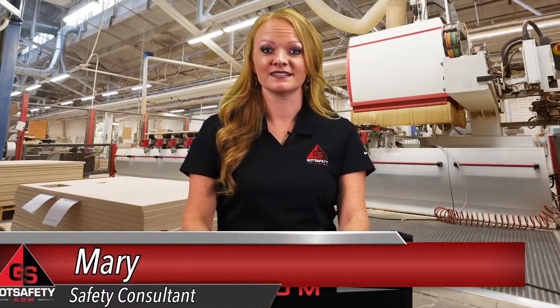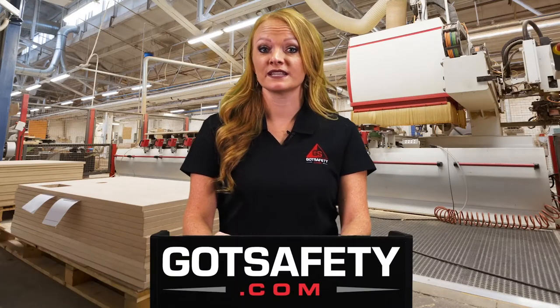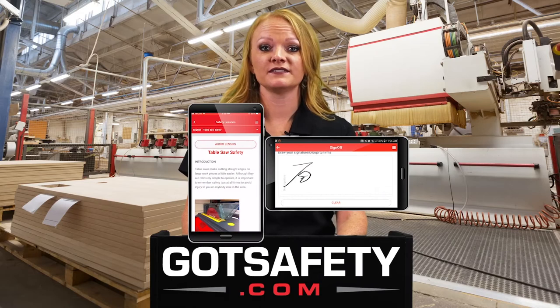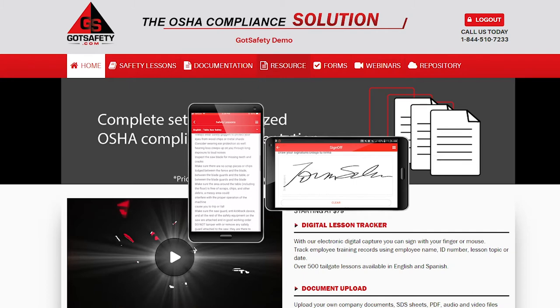Hello and welcome. I'm Mary with Got Safety, here with today's lesson on table saw safety. Remember to sign off on your mobile device or on gotsafety.com to receive credit for this training. If you feel the need to pause this video at any time to have a discussion, we encourage you to do so.